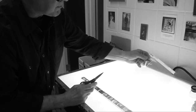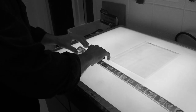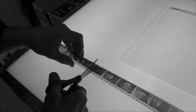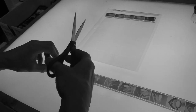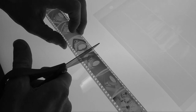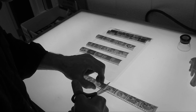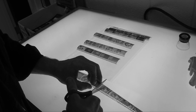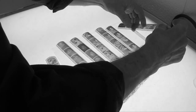Now we have to cut the film in strips of five to fit into the plastic page. Here's a lovely plastic page you can get at the bookstore. I'll count one, two, three, four, five — and cut it right there. Continue counting strips of five and cutting until all the film is cut up into strips.